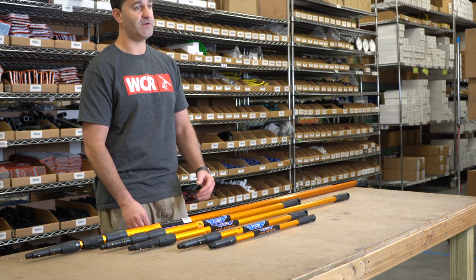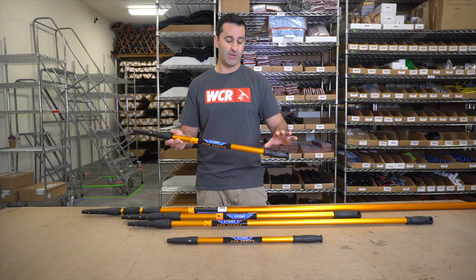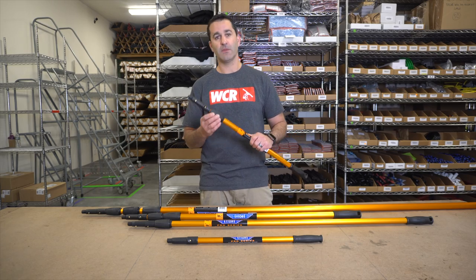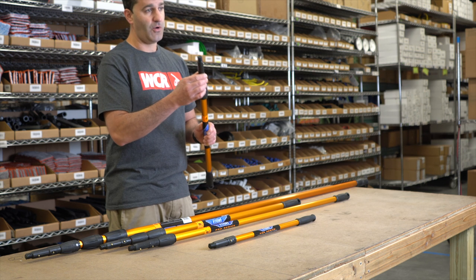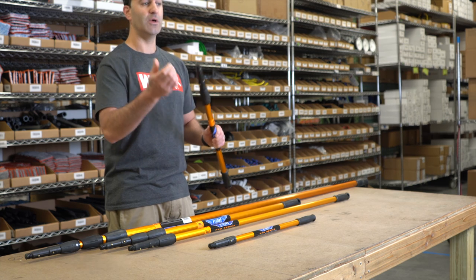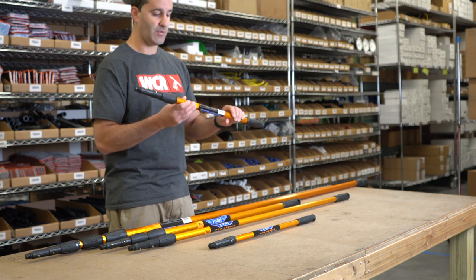The benefit of using the professional line from Edarae is you can replace all the parts on the pole. You can replace the grip, the cone and clamp assembly, even the pole tip. The pole tip included on the Edarae reach pole will hold and lock Edarae Pro Plus tools. This little brass nub on here will lock in place safely all of your Edarae Pro Plus tools with no problem.